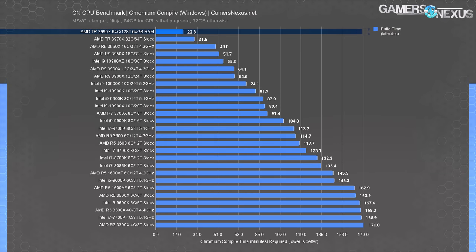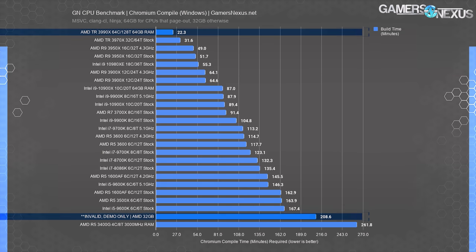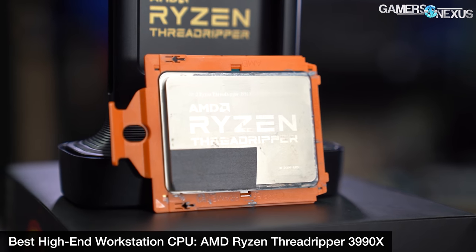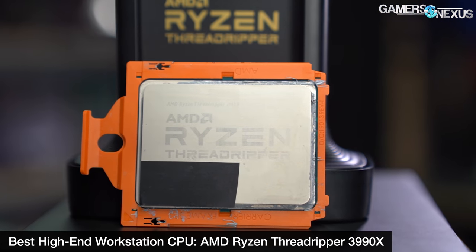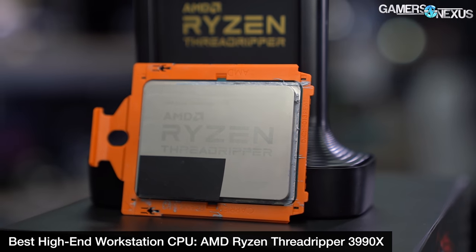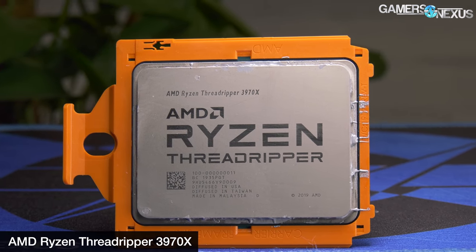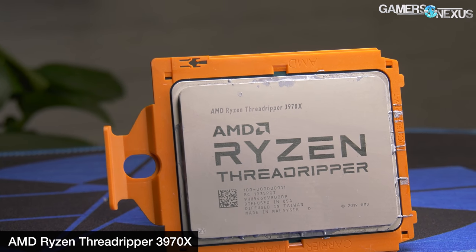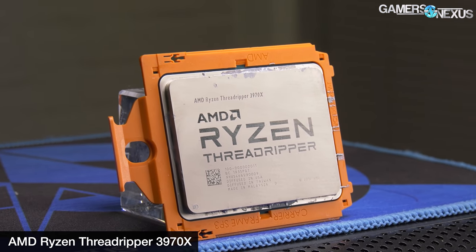The biggest note is that you'll want to buy more RAM with the Threadripper 3990X. In our code compile, we saw a huge hit to performance where it fell to 200 minutes to render when coupled with 32GB of RAM, while the 64GB solution allowed it to finish in 22 minutes — that difference is thanks to paging out to the drive. The 3990X really needs to be partnered with other high-end parts, including more or faster memory. The best balance would be the 3970X, and the 3950X would be the best price-conscious fallback that still achieves most of the performance in applications like Premiere.